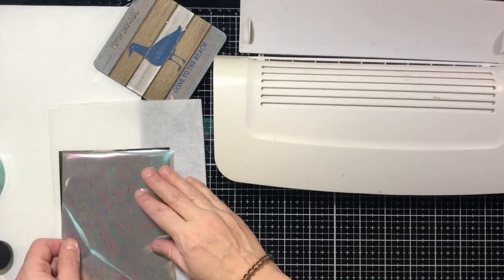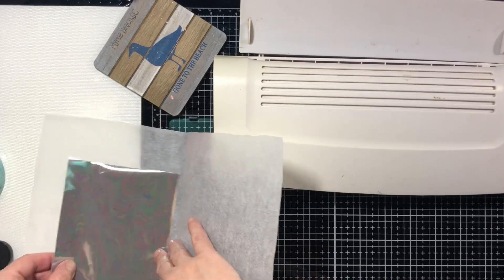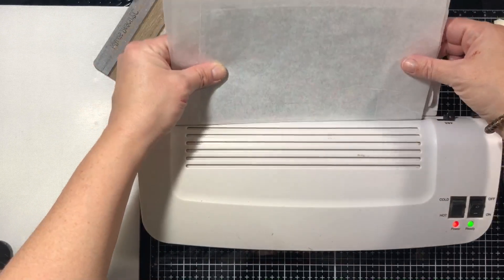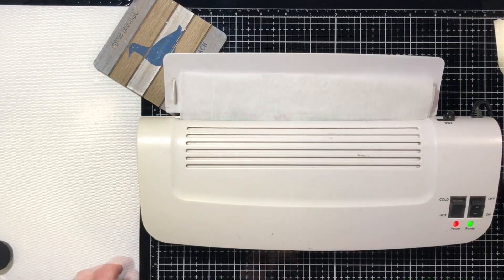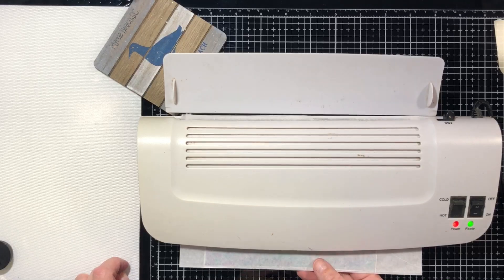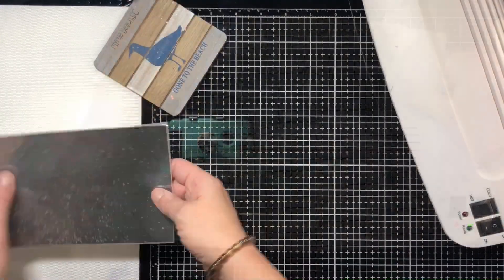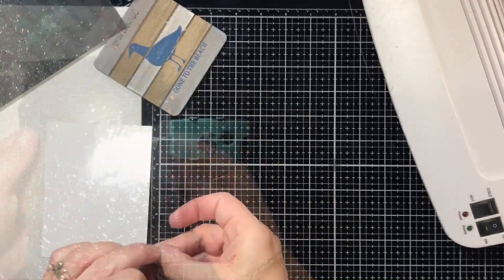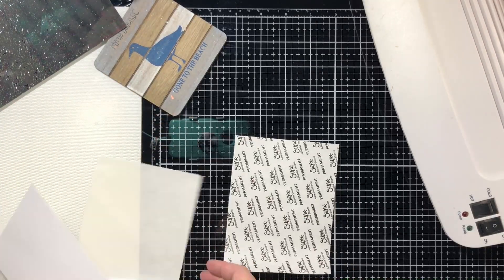Now I'm going to cover a toner sheet panel with pearl deco foil. I like this opaque pearl because if you put it over the toner sheets it actually has a very dark tone to it. But when you put it on light paper like we're going to do right here, it looks the way it was meant to look.